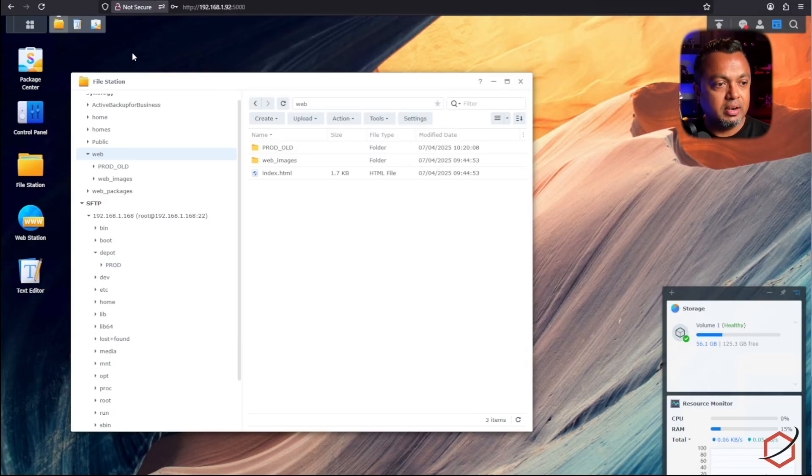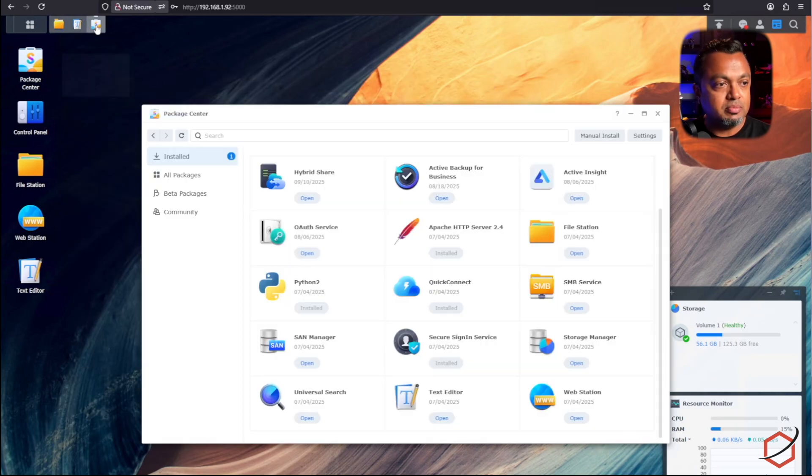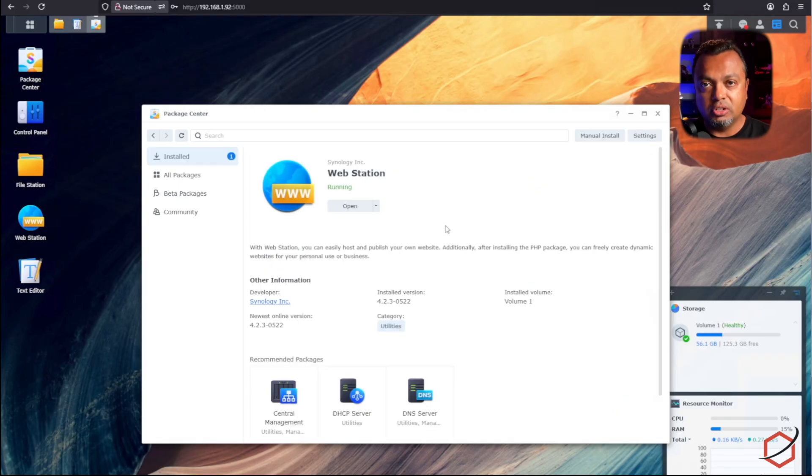Let's go to the Synology, minimize File Station, and open up the Package Manager. You need to make sure that Web Station is installed on your Synology and up and running, because this is the web server component we need in order to turn the Synology into a web server that will serve our binaries as an offline depot server.